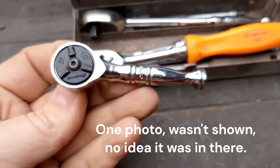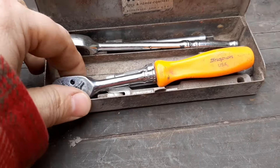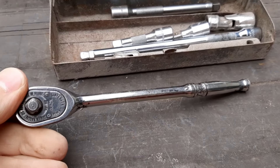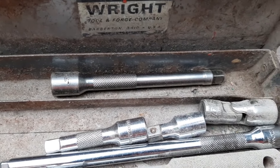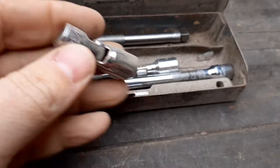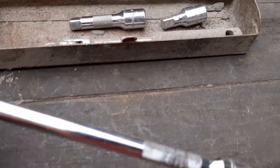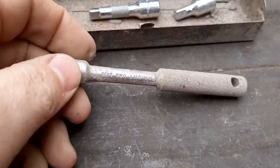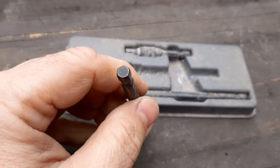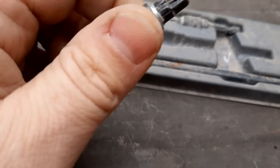Next up we have a set of Snap-On metric hex bits. We've got a 3/8 drive set of low-profile metric sockets — Snap-On. This little case was at the bottom of the box; it's from a set of Wright tools. We have this mini Snap-On stubby round-head quarter-inch drive fine-tooth ratchet, a hard-handle quarter-inch drive ratchet, and a long-handle quarter-inch drive ratchet. Then we have a 4-inch extension, a 10mm 12-point quarter-inch swivel — that's always a good one — a 2-inch extension, a 1-inch, and a 6-inch wobble quarter. There's also a breaker bar made by Wright.